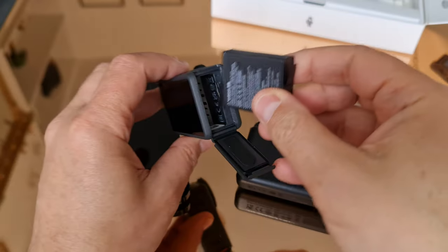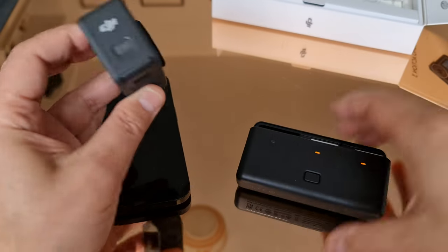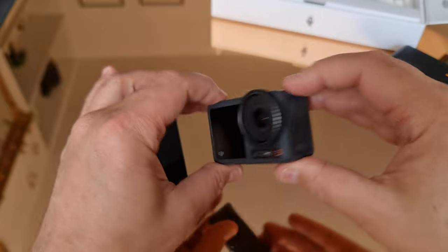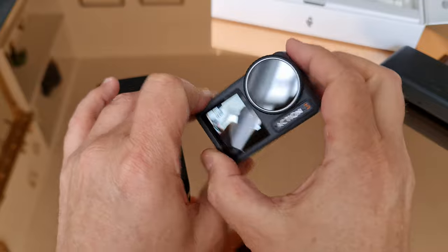Place the battery inside and then batten down the edges. If you see any orange, that means your camera isn't sealed properly and therefore it's not waterproof. So make sure the hatches are all closed correctly if you're taking the camera underwater.